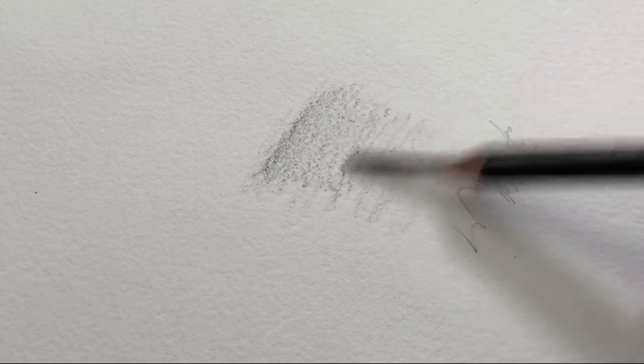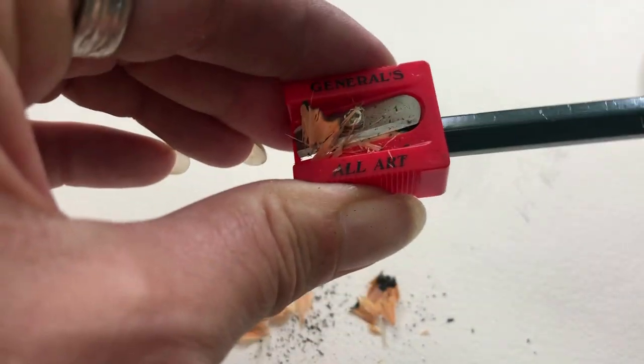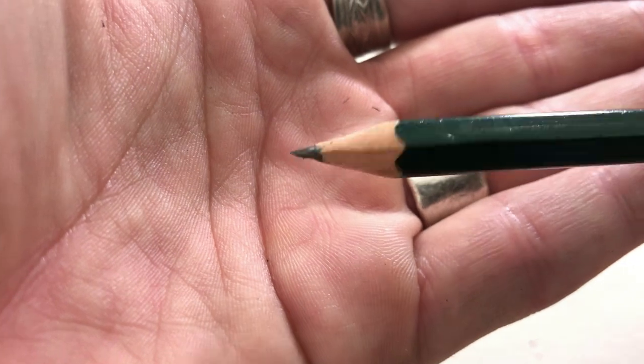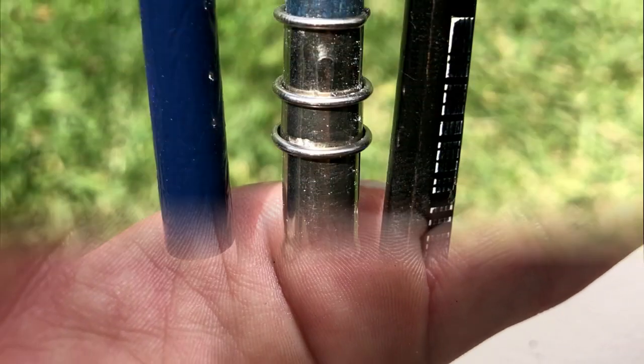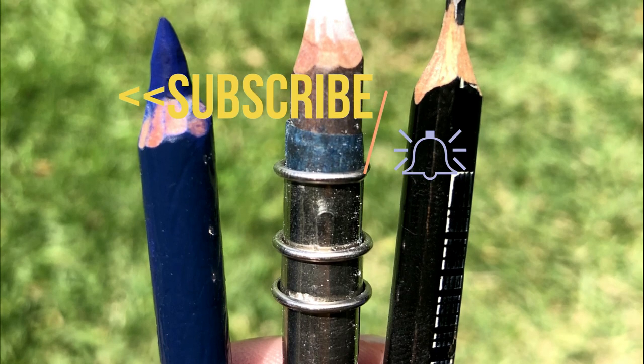Personally, I don't tend to shade with the side of the pencil, so when I'm using regular graphite pencils I'm pretty much okay using a traditional pencil sharpener, because these leads don't break nearly as much as the pastel or charcoal pencils do. I hope you guys learned a whole lot — make sure you pop that subscribe button and ding the bell, and I will see you next week!